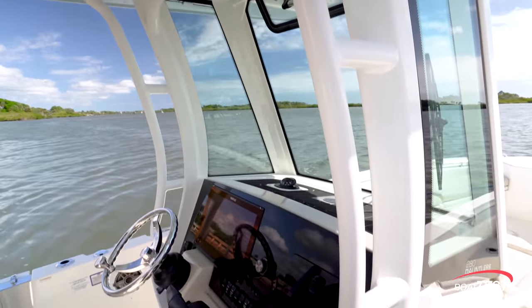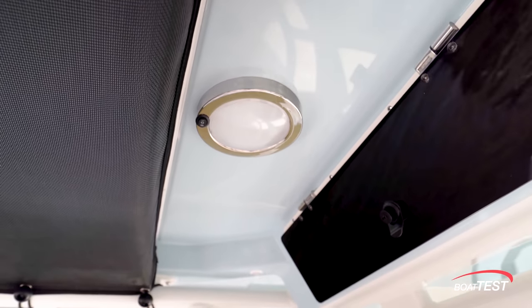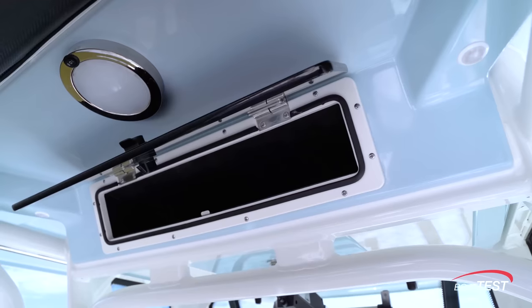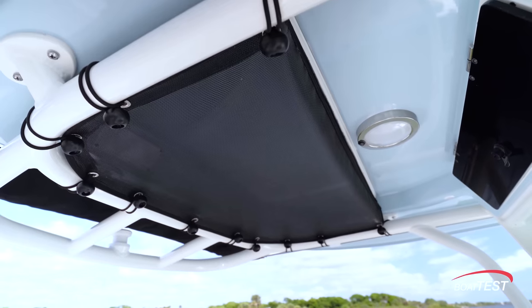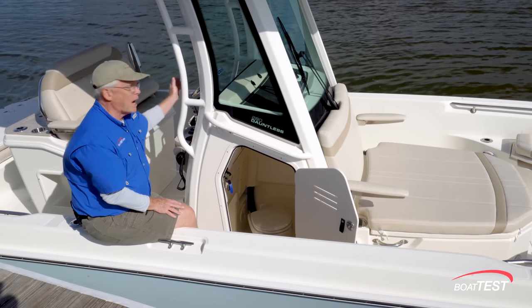The hardtop itself is six feet, 11 inches off the deck, and it includes LED lighting, courtesy lighting, LED spreader lights fore and aft, e-box storage, and life jacket storage. There's also an access panel for installations behind the console.